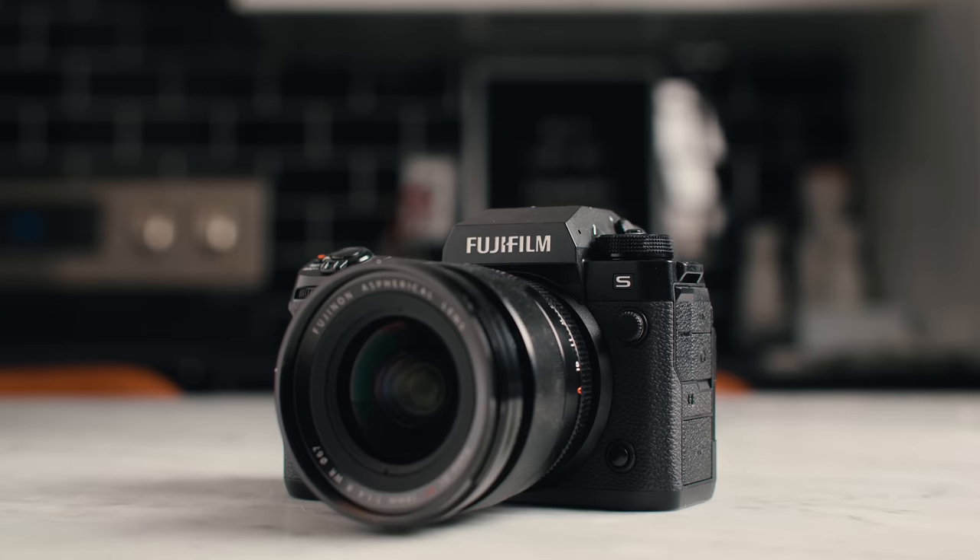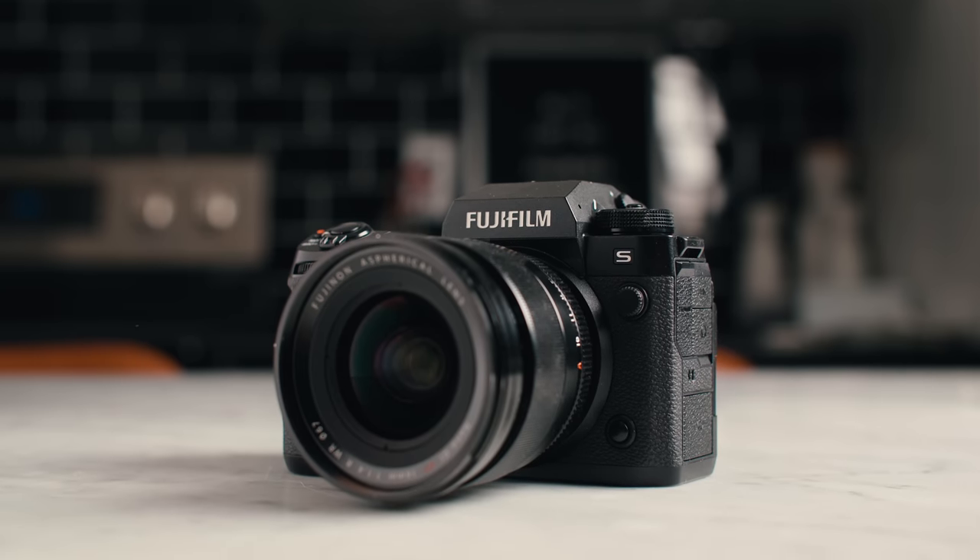If you watch this channel, you know I've been mostly a Canon shooter for the last few years, but I've had a bit of an itch that I just couldn't scratch with any of the Canons. The Fuji X-H2S might be the answer to what I've been looking for.